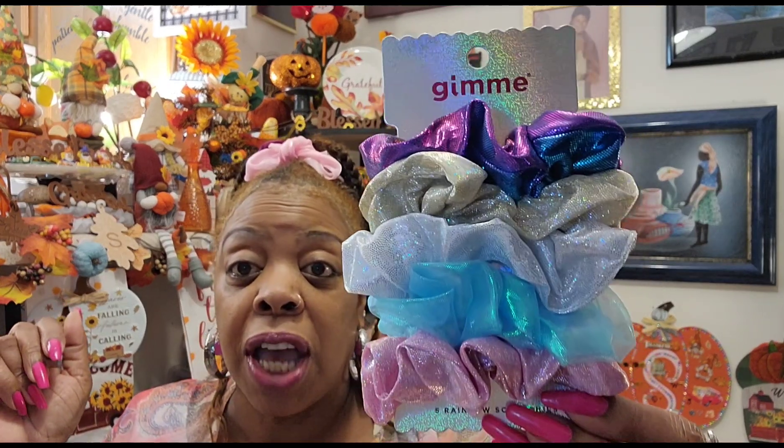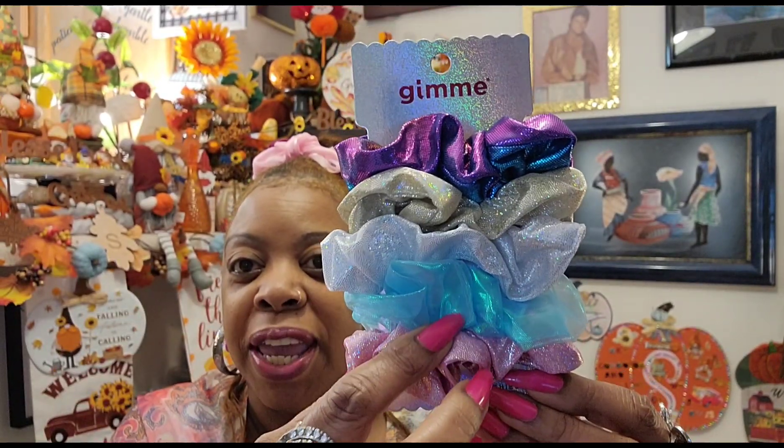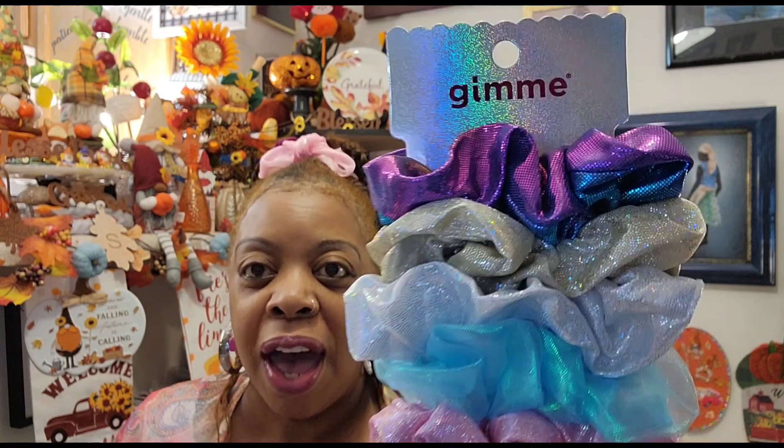I don't need any more of these, but I just could not help it. These scrunchies were so cute — they look like glitter but they don't have any glitter in them. They're called Five Rainbow Scrunchies and they're from Gimme. Five for $1.25 was right up my alley. Dollar Tree is just booming with scrunchies and barrettes and clips and bobby pins — it's unbelievable, all the stuff they're coming out with right now.